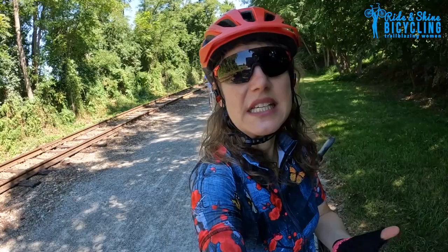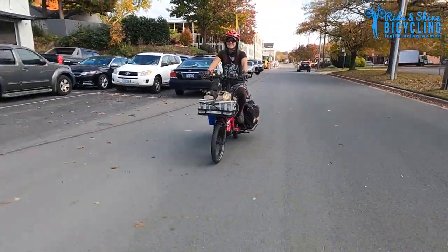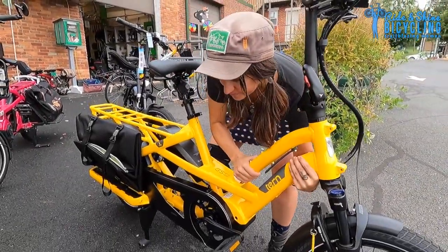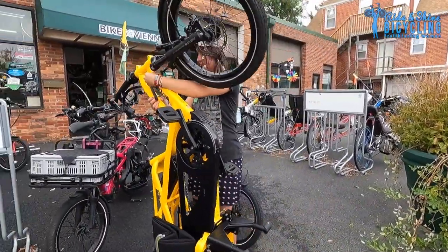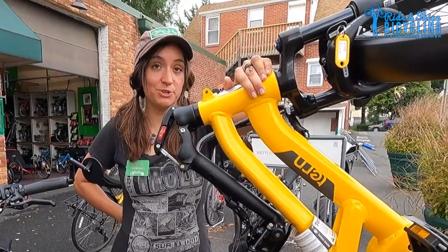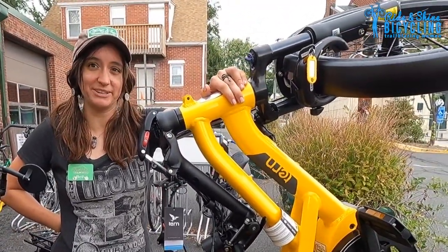Give us some good reasons why we should buy an e-cargo bike. It's very easy to handle, especially for a cargo bike. I have saved so much money riding this bike — I don't have to pay for gas. If it's a very tight space you can maneuver it. You can store this in your apartment and it takes about the same amount of space as a plant.